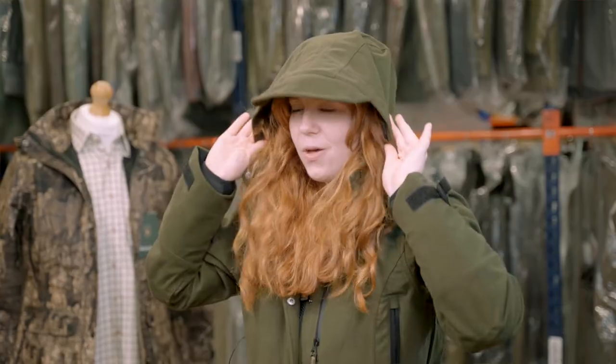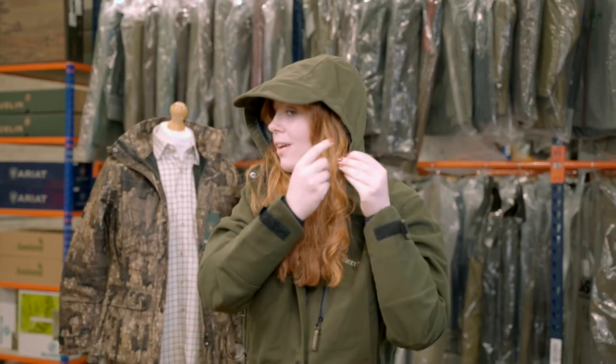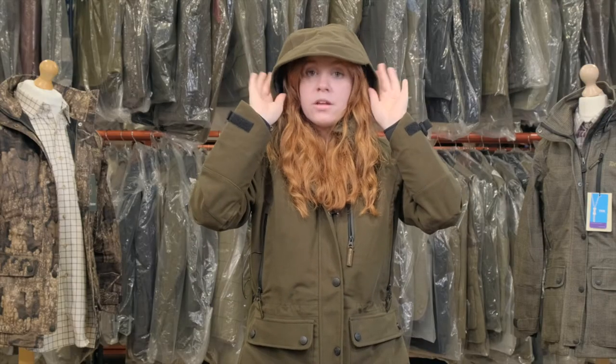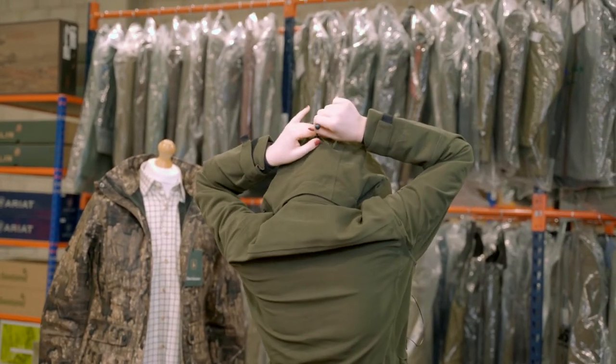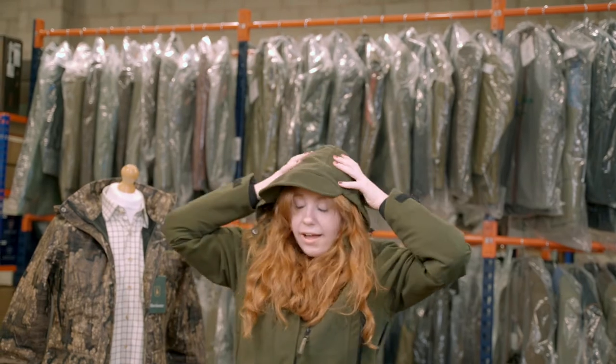We all know the British weather isn't perfect, and the Lady Gabby comes with a detachable hood that has a peak which can be adjusted. The hood also has adjustable toggles on the side for a tighter fit to keep rain off your face, and on the back there's an adjustable hoop to make the hood smaller so it doesn't fall in front of your face.